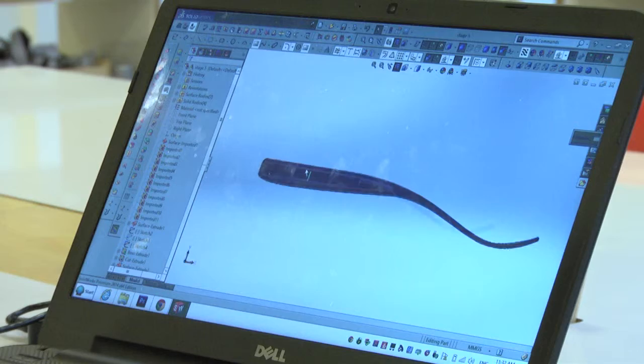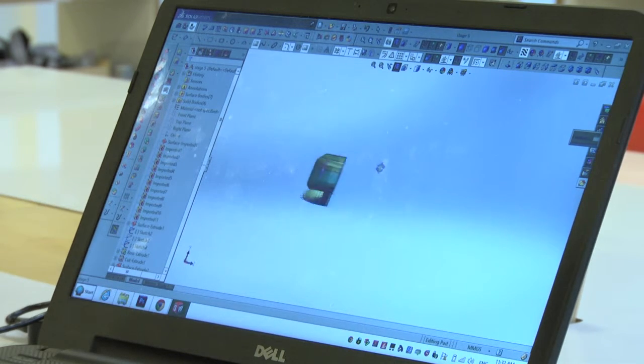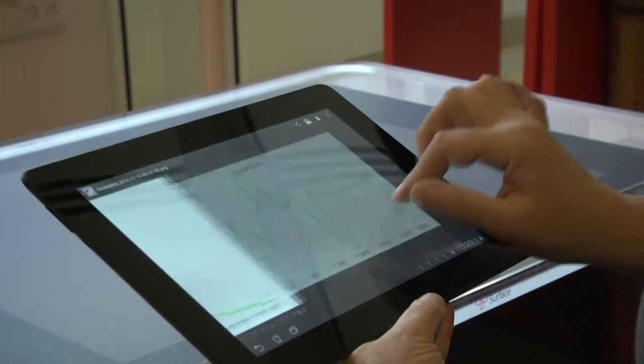We talked to therapists, analyzed videos of children eating, and created several models until we reached the current spoon design. Our spoon can assess a child's ability and monitor his progress. Complex measurements such as movement fluency or rotation can be easily measured and recorded for tracking over time.